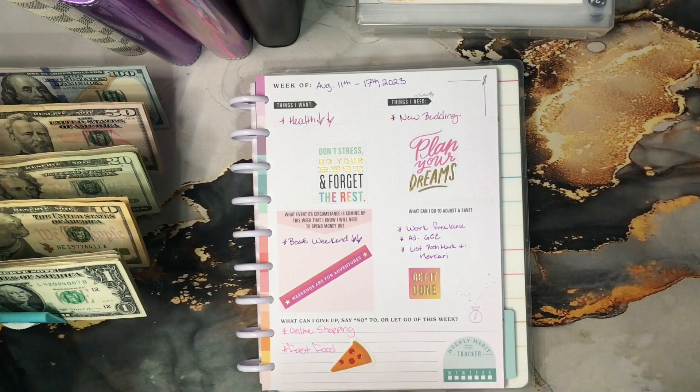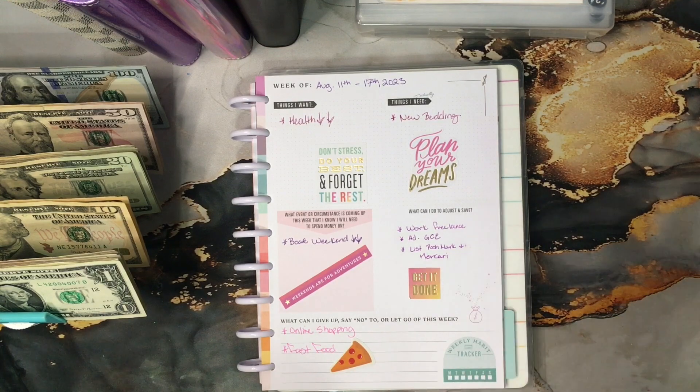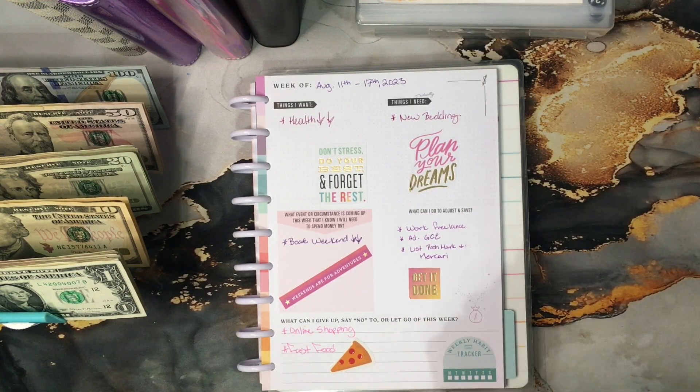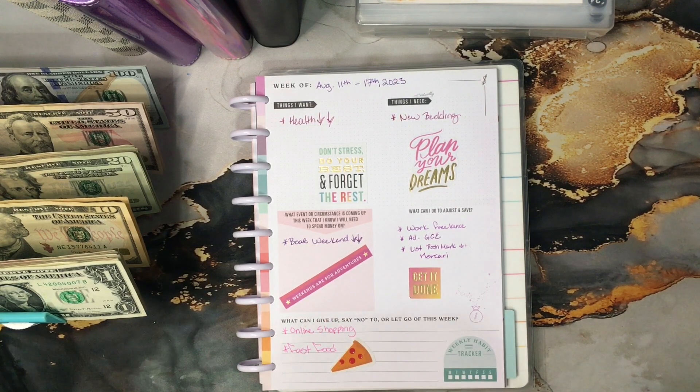Things I want — I just want to be healthy. There's no materialistic thing I want right now. I am going to start focusing on putting more money into medical and emergency savings. I had some dental work done that drained my health account and my savings account, and I've had to charge to my Care Credit card. It's just one thing after another, but as long as we're moving in the right direction, I'm grateful.